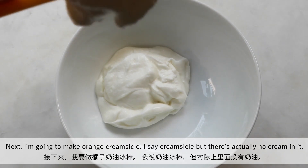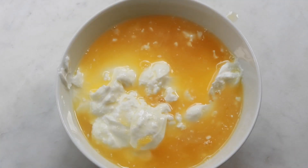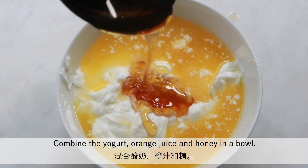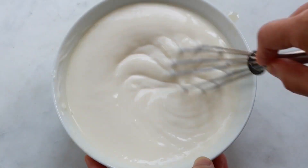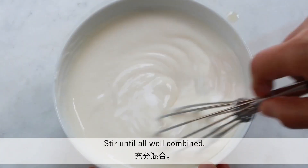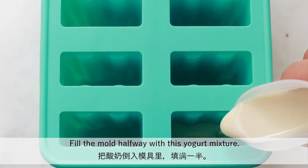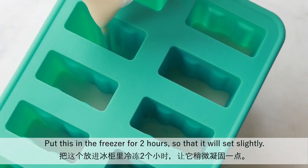Next I'm going to make orange creamsicle. I say creamsicle but there's actually no cream in it — the cream part is actually orange frozen yogurt. Combine the yogurt, orange juice and honey in a bowl. Stir until all well combined. Fill the mold halfway with this yogurt mixture and put it in the freezer for two hours so that it will set slightly.